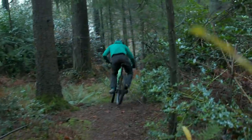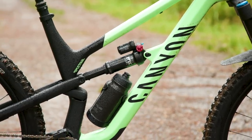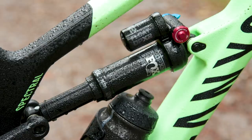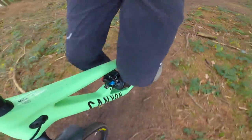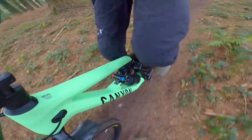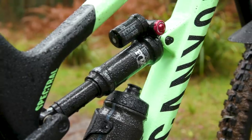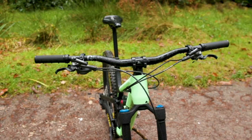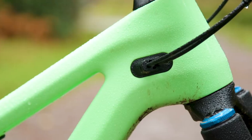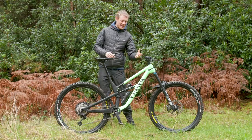Canyon have clearly thought hard about the design of the frame, with input from their World Cup mechanics. Something first seen on the Sender is now on the Spectral: the ability to strip the entire suspension linkage from one side of the bike, save for the drive-side chainstay pivot. All the bolts are accessed from the back side of the bike, making life a little easier. The main pivots are all double-sealed for extra durability, and the pivot bolts go into removable inserts in the frame, so if you strip a thread you're not going to damage the actual frame. There is also fully guided internal cable routing from front to back.